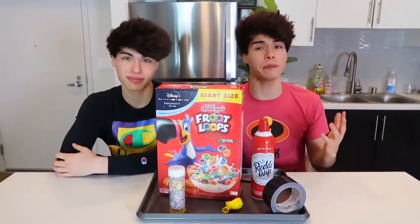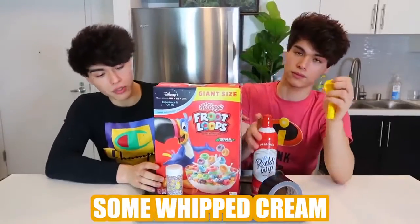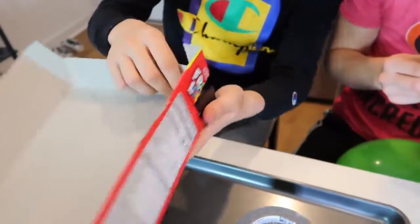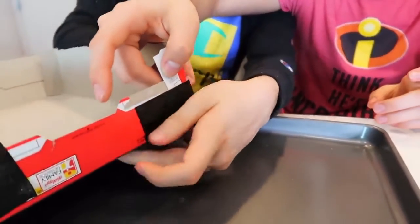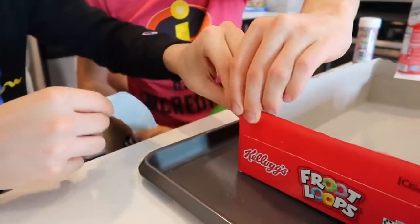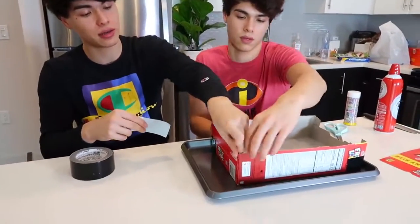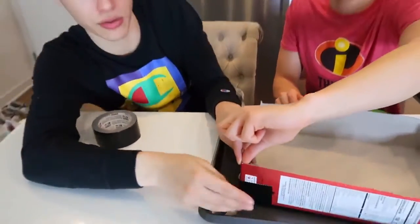So for this next prank, you are basically baking a fake balloon cake. What you're going to need is a balloon, a cereal box, some whipped cream, sprinkles, and tape. For the first step, you want to cut the top of the cereal box like this. Then you want to tape the edges together — first edge done. Cover it together, hold it tight, and push it in.